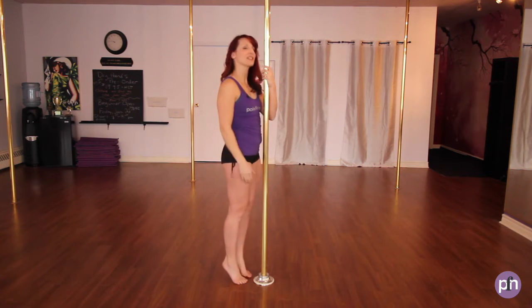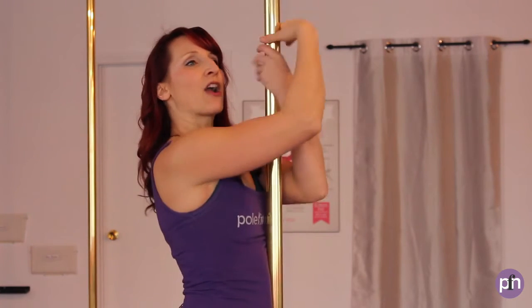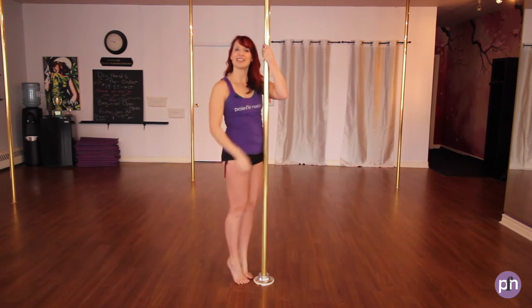Let's do that again — up on the toes. Dominant hand in front of the eyes, other hand underneath, elbows down, shoulders down and back, overlap. One foot up, lift, hold — one and two.